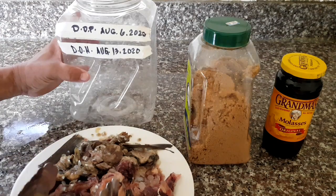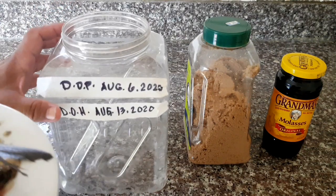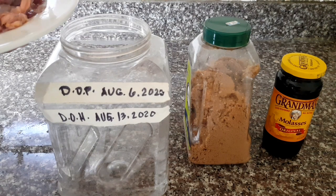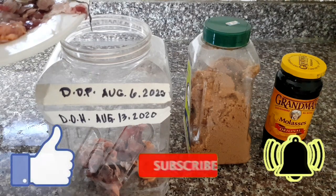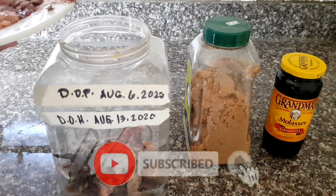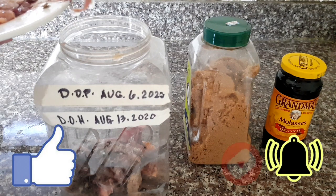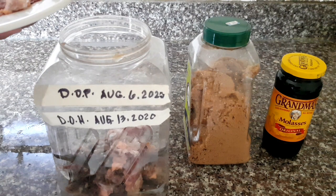Okay guys, so we will put now the gills inside the plastic jar. And if you guys are new to my channel, please do subscribe, like, and also click the notification bell so on my next video you will always be notified.